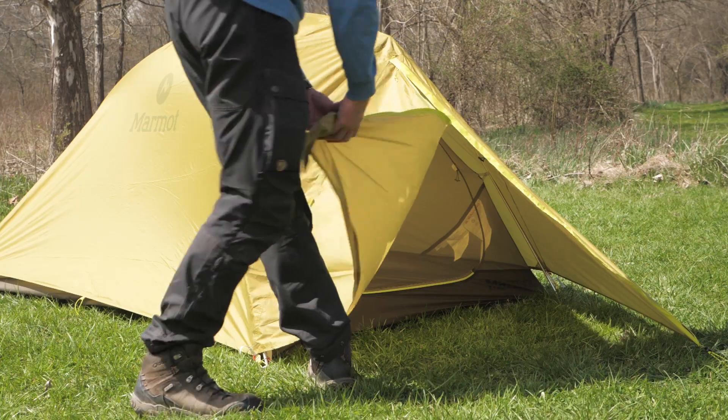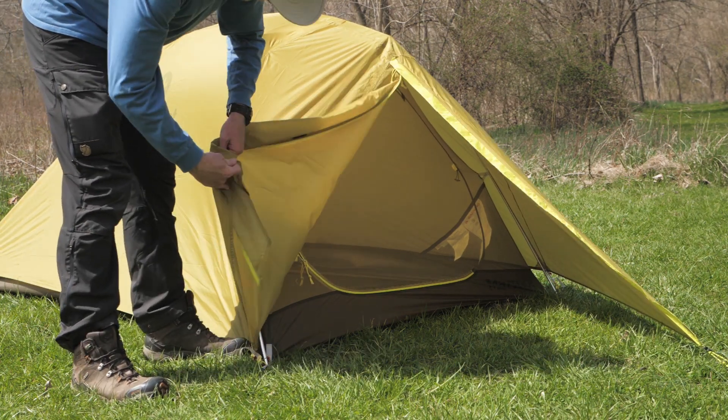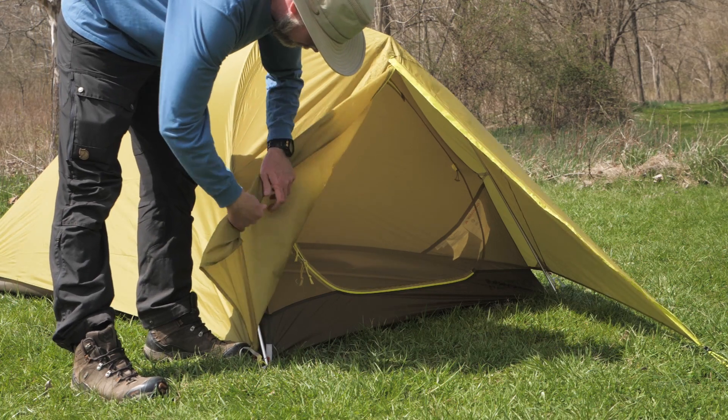If you want to protect the tent from rocks and roots, you can get the custom fit Bolt UL2 footprint, available separately. The full coverage 20 denier ripstop polyester rainfly is seam taped and protected further by a polyurethane waterproof treatment.